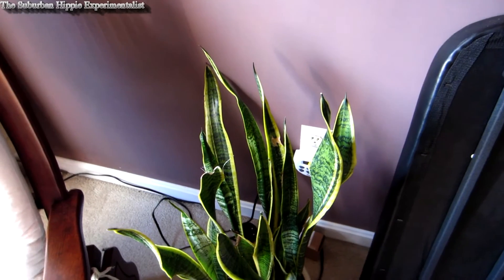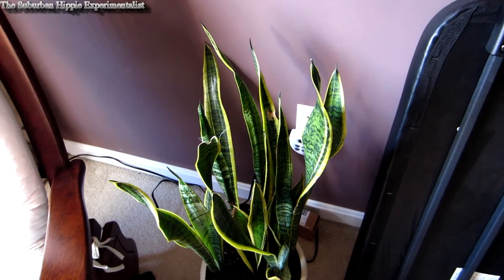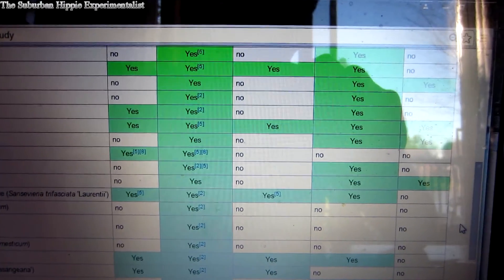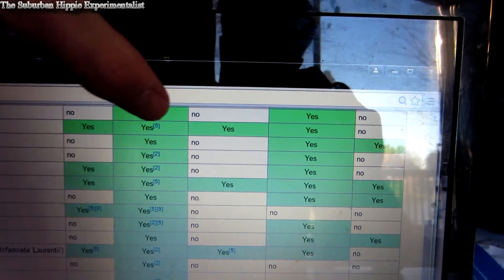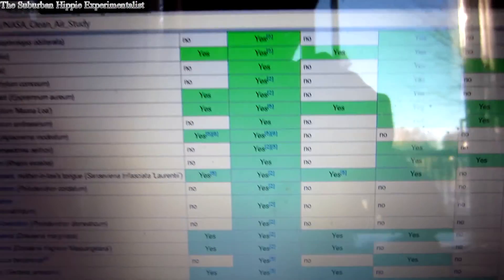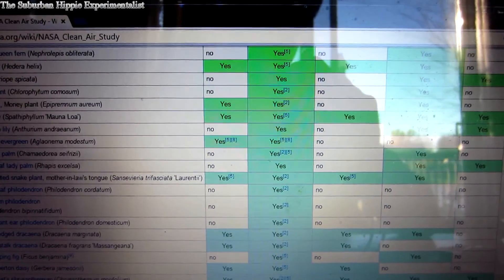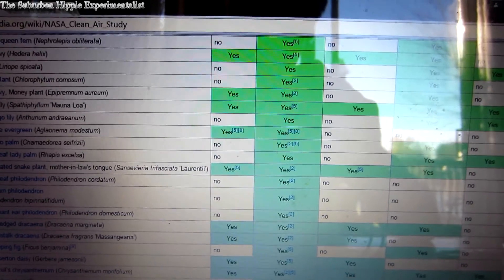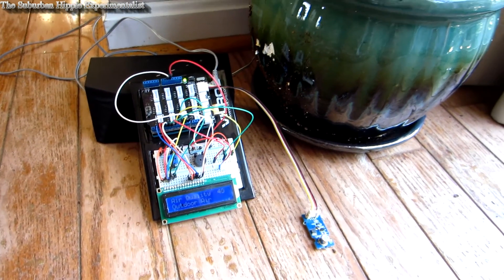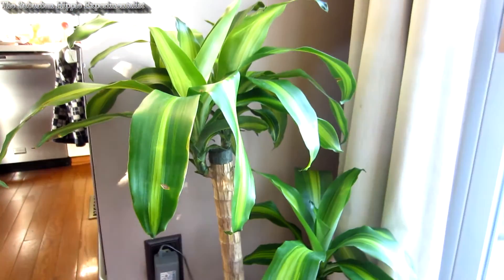Just those three plants made a huge difference, and I'm probably going to add more. I have bad allergies and asthma, so indoor air quality is something I'm concerned with. Here's the NASA list — I'll put a link in the video description. Look for plants with the most green all the way across, meaning they remove the most contaminants. I'm not basing this just on how I feel — the air sensor is telling me the air quality is better with those three plants, so I would give it a try.